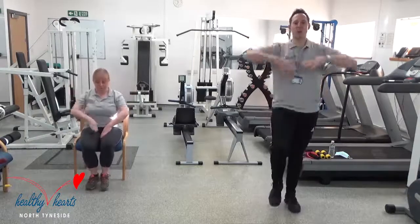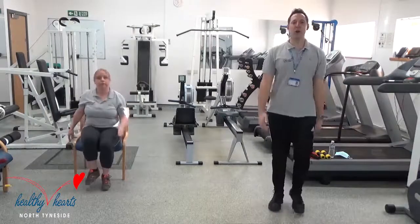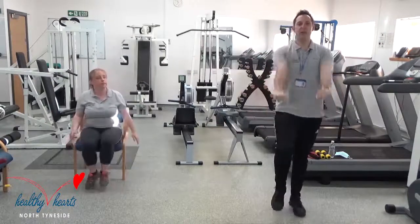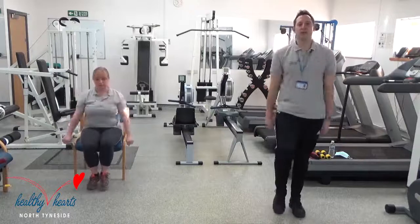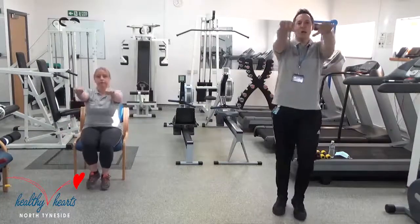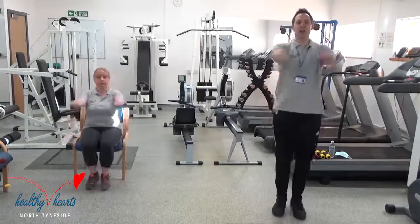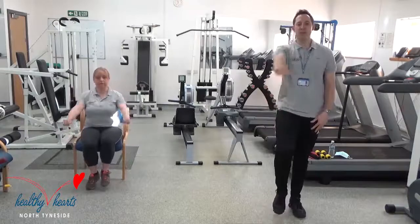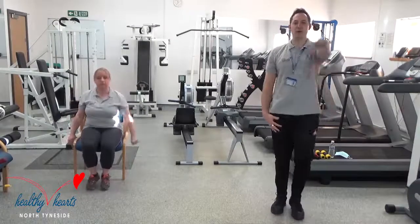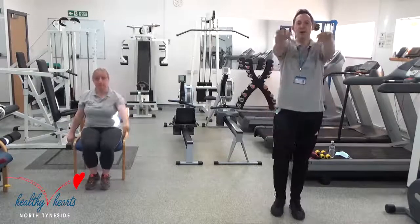Next one: front arm raise. So keeping your back nice and straight, sitting or standing, bring your hand to the front, raise it up and down. Don't go any higher than shoulder height. If you want to, alternate your arms and do single arms — one arm at a time. Nice and controlled, and throughout, keep those feet moving, sitting or standing. That's your front arm raise.